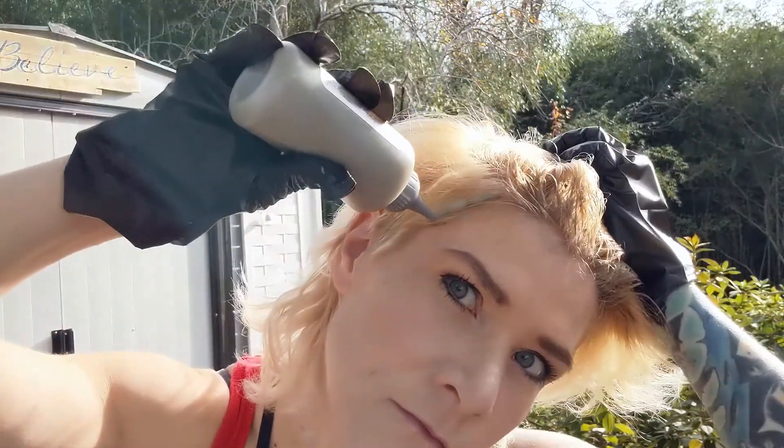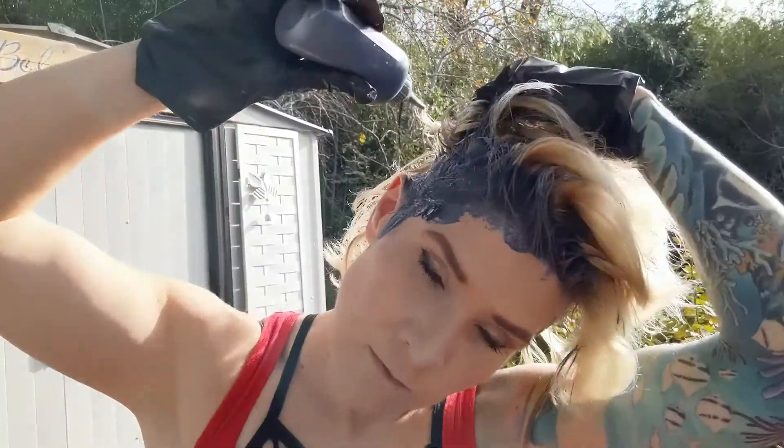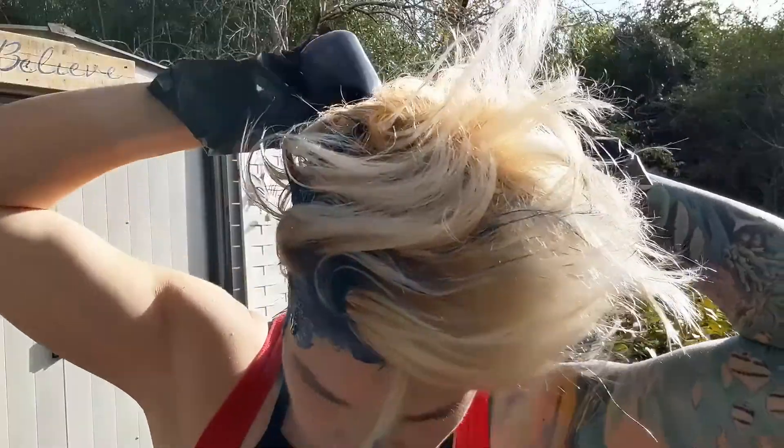I'm applying this mixture to dry unwashed hair and I'm going to try to focus on the roots. It took me about three minutes to apply the teal color to my roots. I'm going to go ahead and open up this black color and apply that to my ends. The instructions say to leave this color on for 45 minutes to an hour, but I'm definitely not doing that — this color will end up being on for probably about 10 minutes.